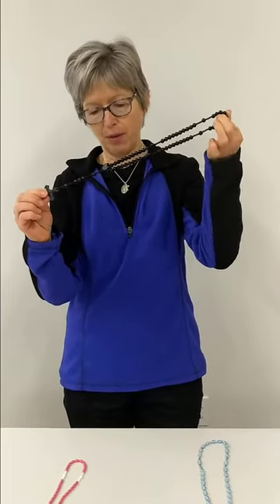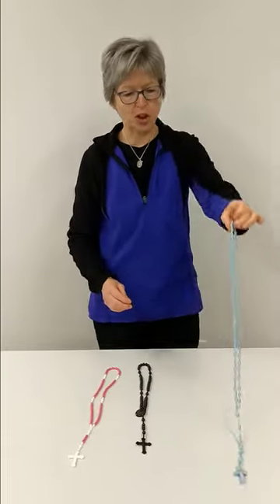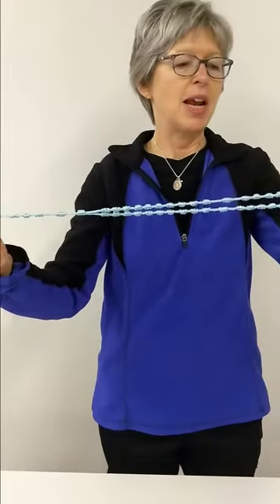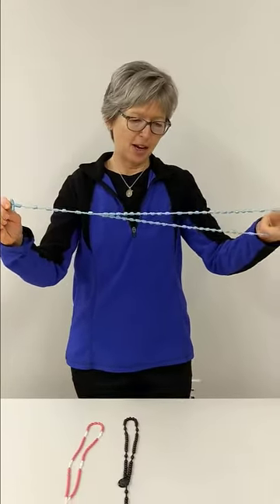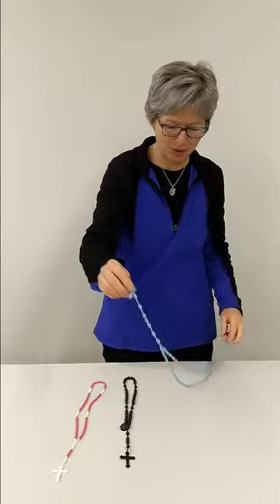We really need black rosaries for the men too. These are our more challenging type of rosaries. So if you like a challenge, the knotted rosaries are for you. These take a little bit longer to make, but if you like a fine motor challenge during these long winter nights, then the knotted rosaries are really terrific.